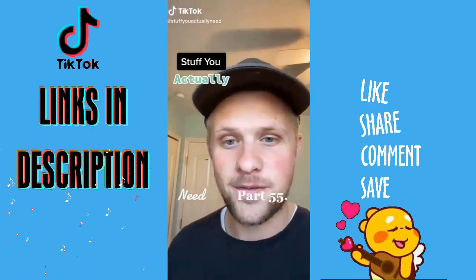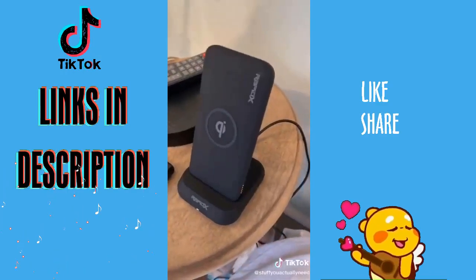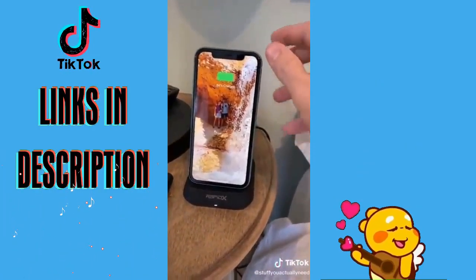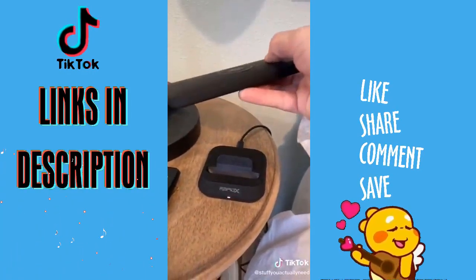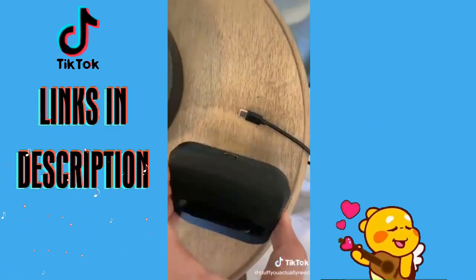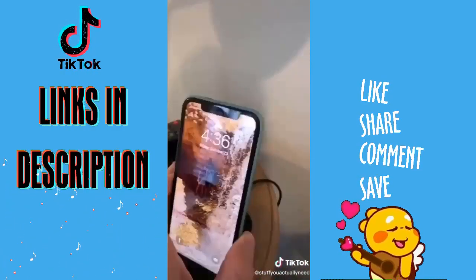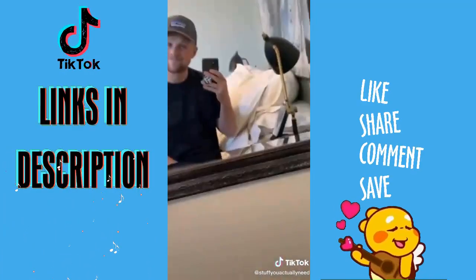Stuff you actually need, part 55. This is my wireless charger and power bank that I got off Amazon. You're able to use it wirelessly to charge your phone at home anytime, but you can also take it with you. It has a regular USB port so you can charge anything, and a USB-C port so it charges way faster. The bank will charge while it's charging your phone, so it's always good to go. This thing is amazing.